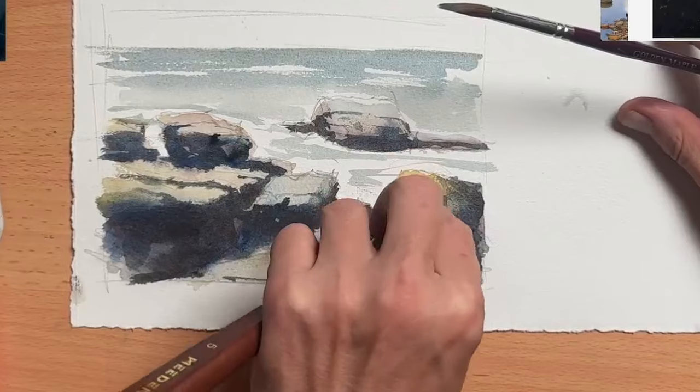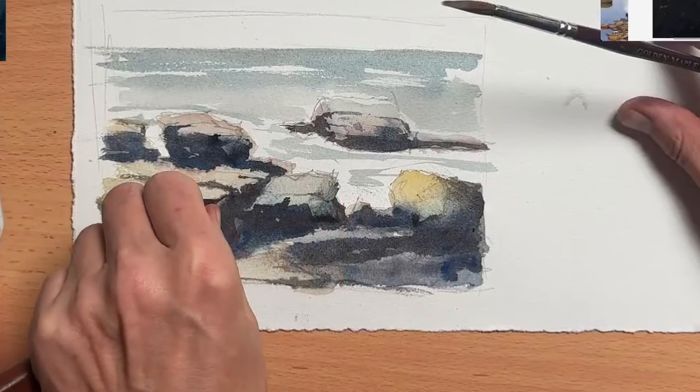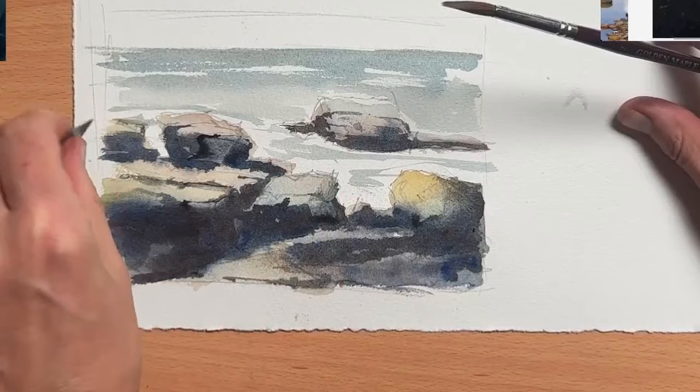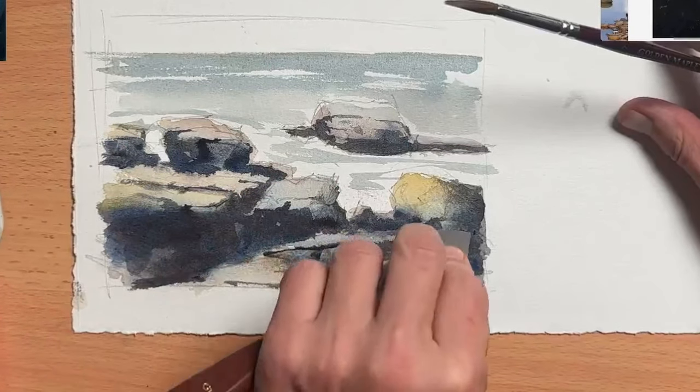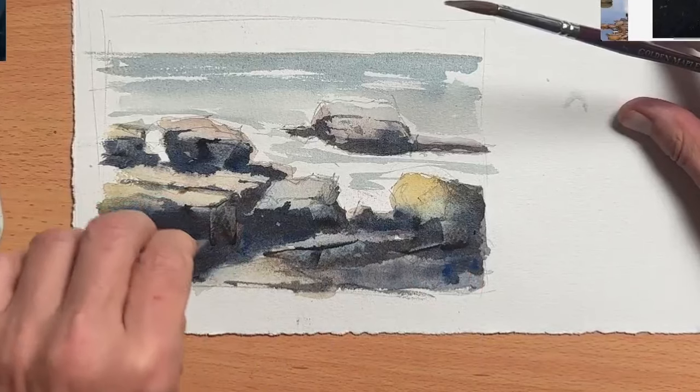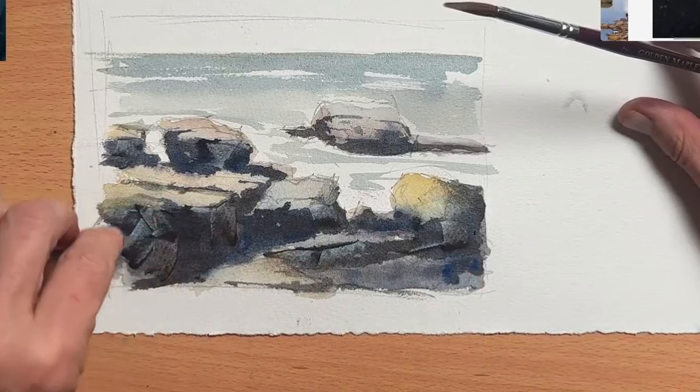Before this shadow layer dries completely I'm scratching some texture with my palette knife again. This scraping technique works really well for rocks — I do it a lot with a credit card or a palette knife — and it helps with creating those straight rock faces.